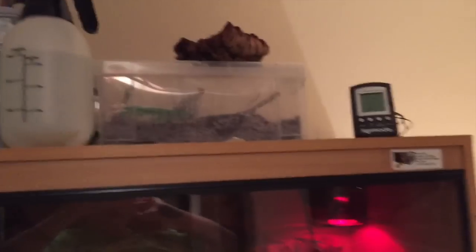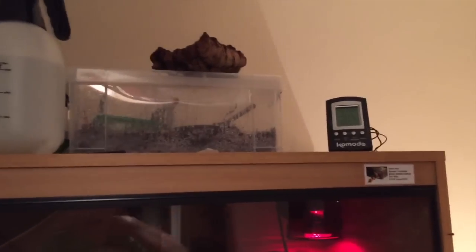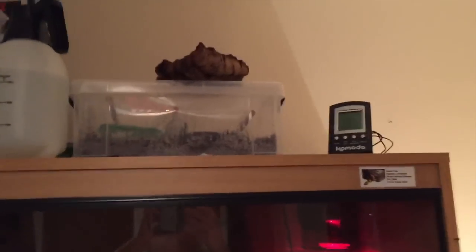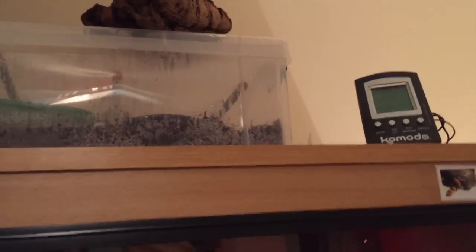Hey guys, it's JFCMSnakes here, and today, just in this little Doncaster vlog — I've just got back probably about two hours ago and I've put my new snakes in their two tubs. In yesterday's video I asked you what you thought I was getting, and a few of you did get it right, so I'll just show you them now.